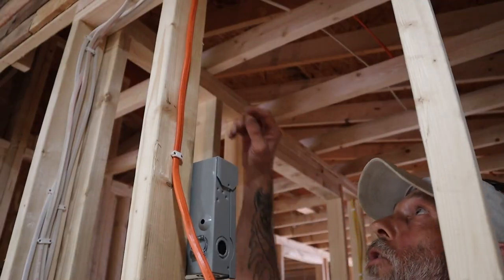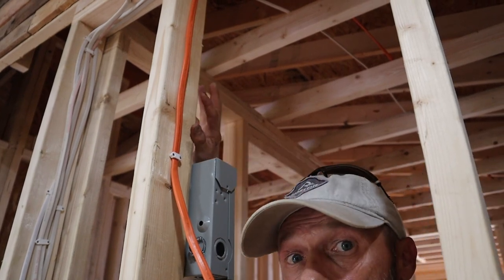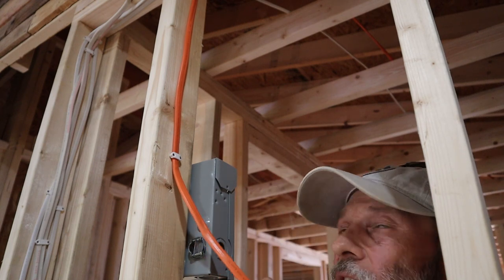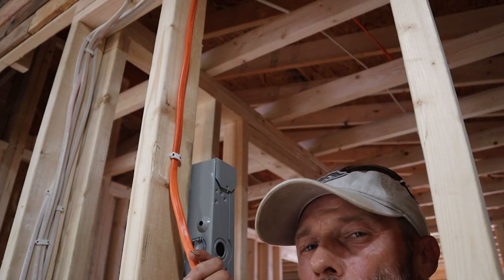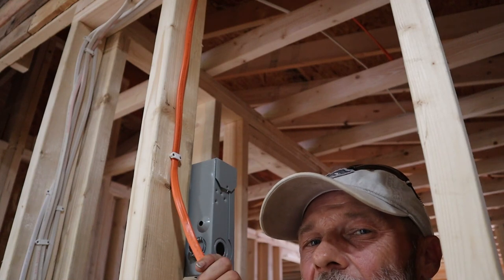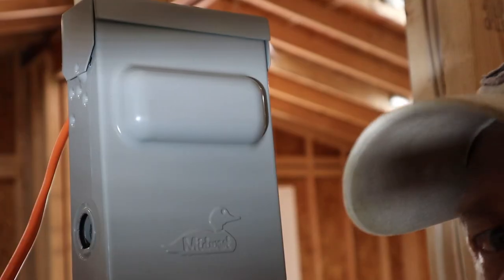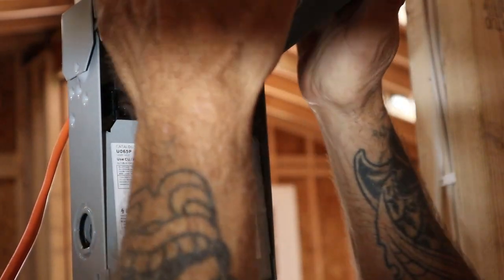Let's head back over to where the water heater is and I'll show you the other end. Here's my line coming down — it's all been run overhead from the electrical panel over to our disconnect that we're hooking up today. This is a straight run with nothing else going through it. 10-2 gauge means it's 10-gauge wire with two wires plus a ground. Let's go ahead and hook this up.